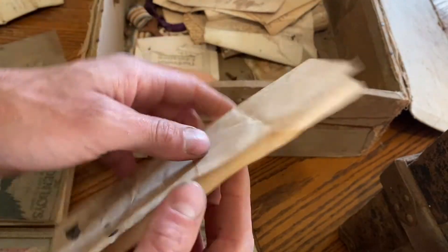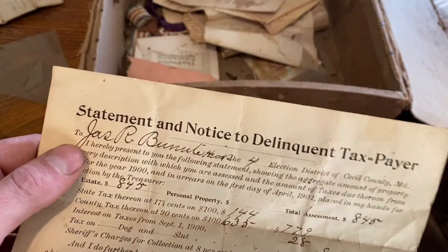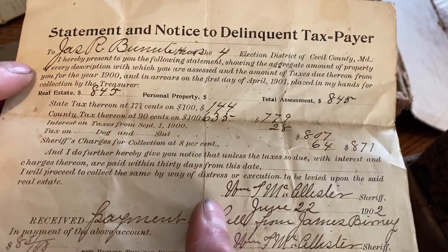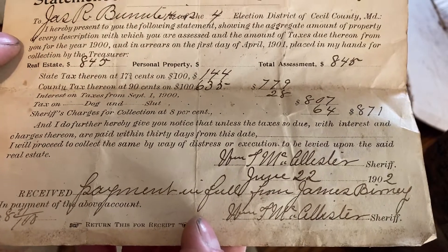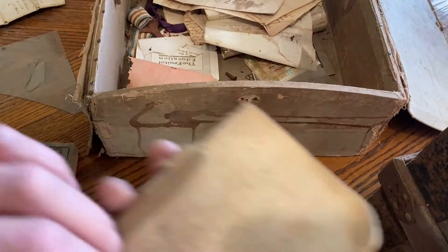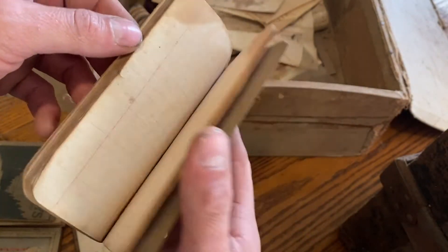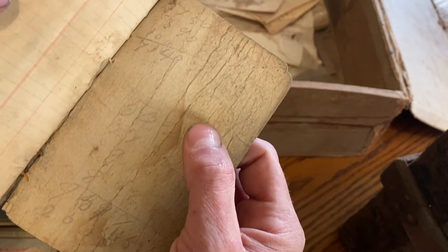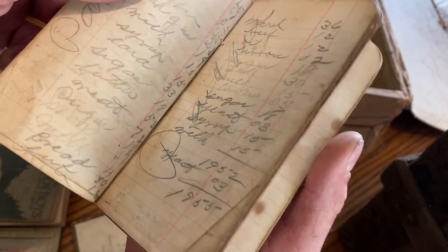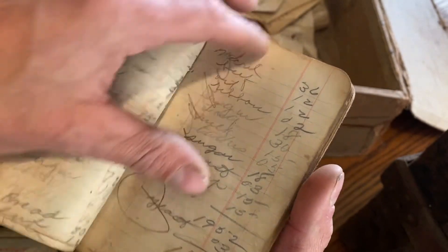What is this? It's a statement and notice to a delinquent taxpayer — a cousin James Bernite. My great-great-grandfather paid taxes for somebody. That's a first; we have a hard enough time paying our own taxes! We also have this little notebook. Flipping through it, it just looks like a bunch of typical grocery lists: yeast, sugar, syrup, milk — and what they paid for everything.